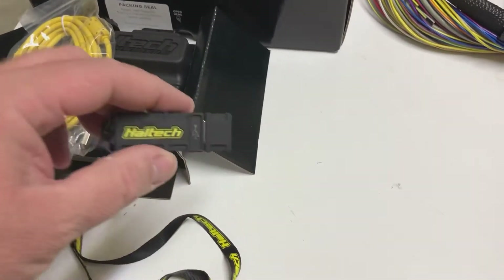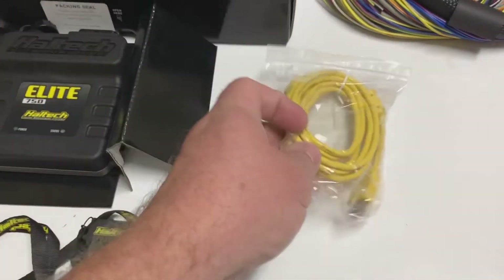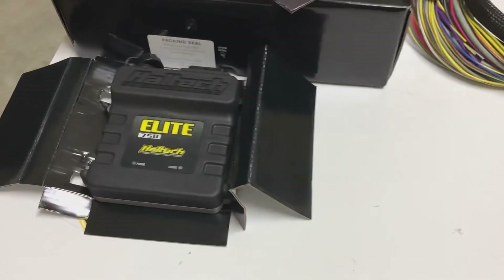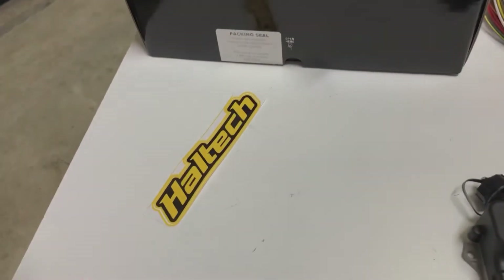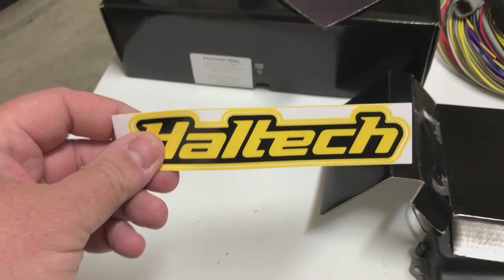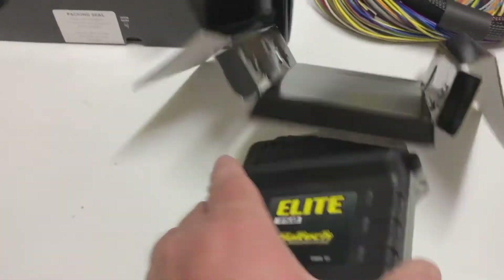This is really cool — getting to the exciting part of all this. It takes a long time to save up the money to buy all this kind of gear, so very, very excited to say the least. And last but not least you also get your very own Haltech sticker. Everyone loves a sticker.